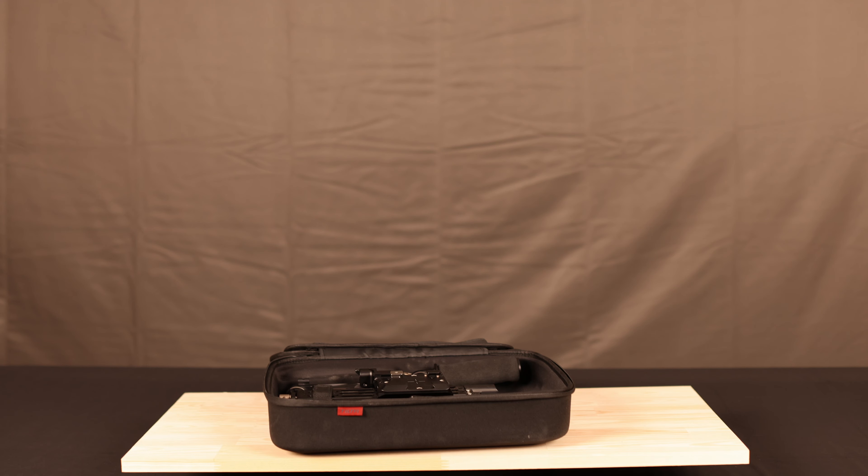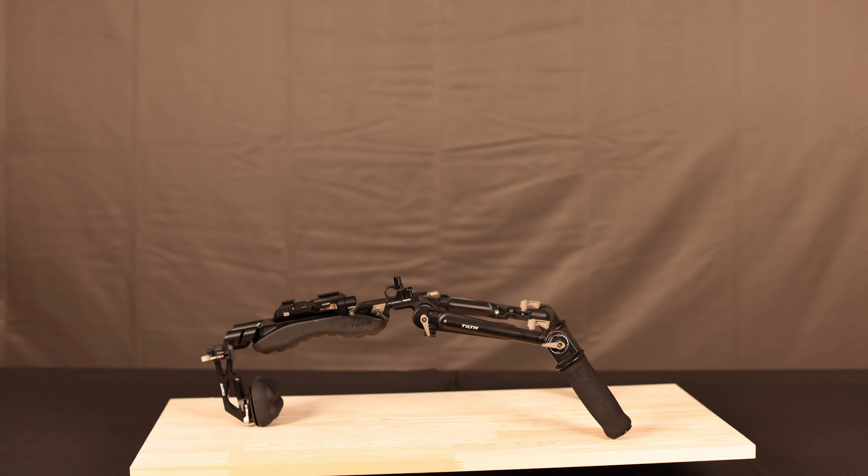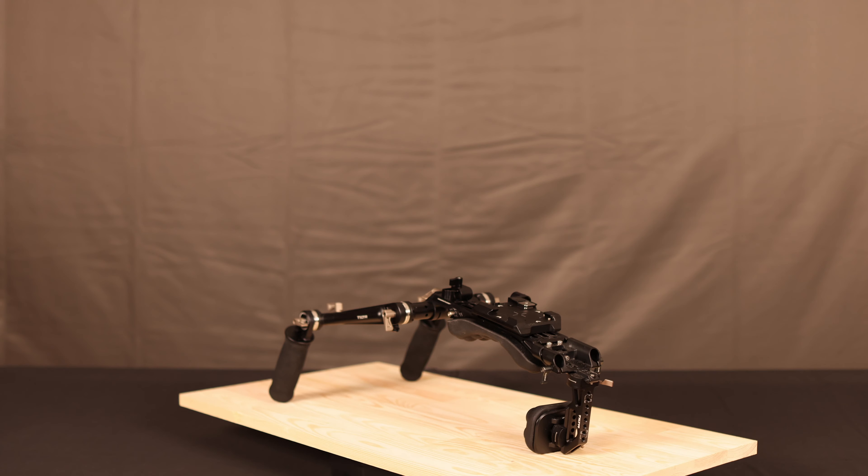The Tilta lightweight shoulder rig comes in a soft case. When you unpack it, this is basically the basic rig — the only thing I've added is a 15mm rod mount at the front. The receiver plate accepts a Manfrotto plate longitudinally and a wide Arca Swiss laterally, so you can use two different types of plates, which is really handy. The Arca Swiss ones are typically used for Ronin setups.